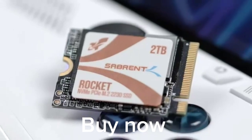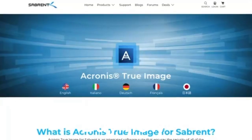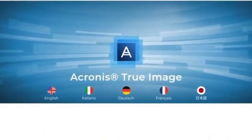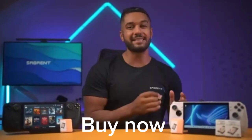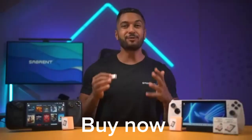This SSD, despite its desktop-level performance, runs cool and efficient. It also comes with a copy of Acronis True Image for your convenience, making it even easier to upgrade to the Sabrent Rocket Q2230 SSD.